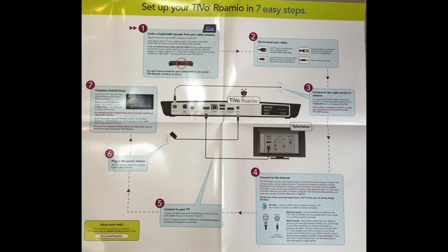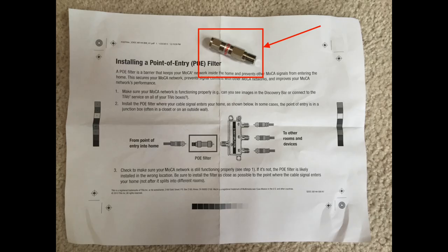The TiVo Roamio came with a start-here guide that includes seven easy steps for setting up your TiVo Roamio. This quick guide shows the most basic setup where you plug your TiVo into a cable jack in the wall. In this tutorial I'm going to show you a more common setup where you have your cable modem and your TiVo in your living room next to your main TV.